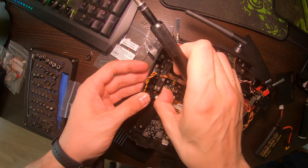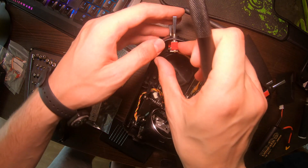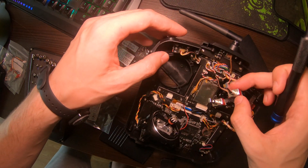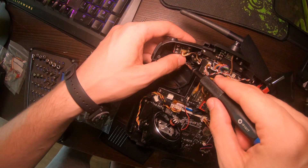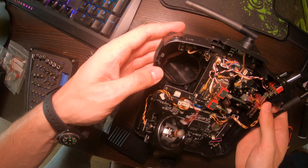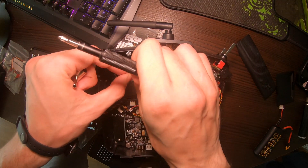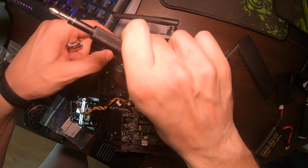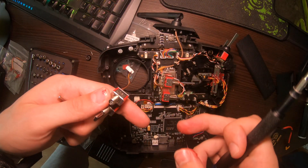Making sure not to damage it, move the gimbal out of the way. Now we can take the switches out — just unscrew them first, then unplug them and discard the old ones.